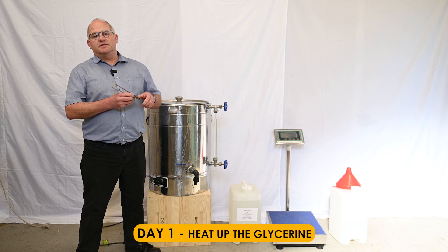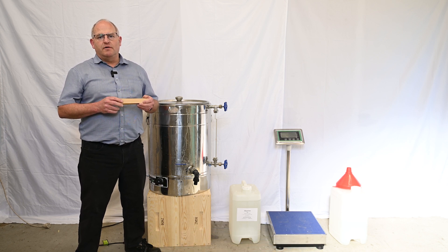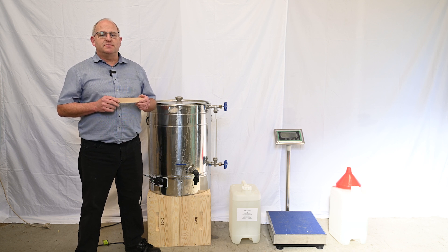Soaking BQIP strips like these is easy, and today we're going to show you how to soak them with a solution of 40% oxalic acid and 60% glycerine.